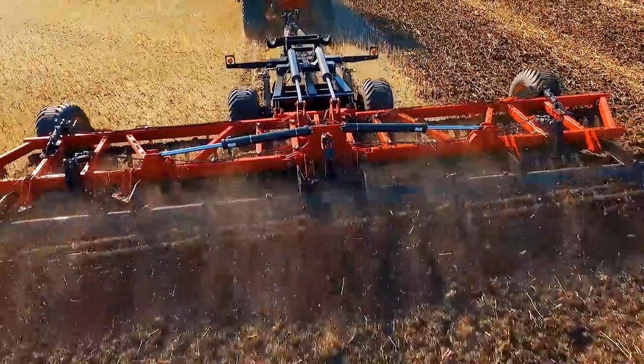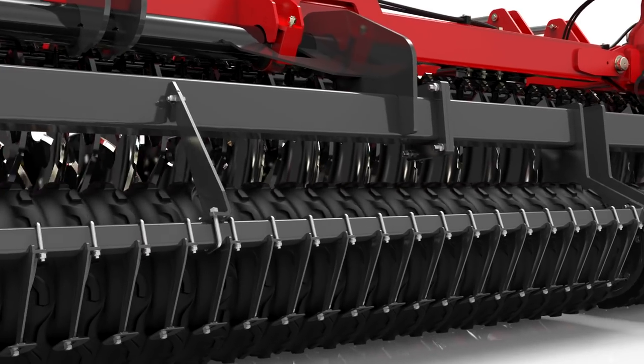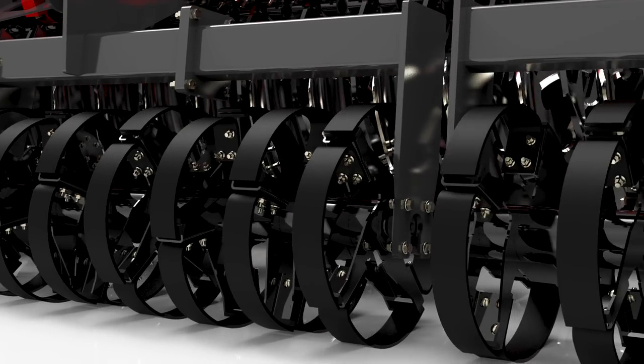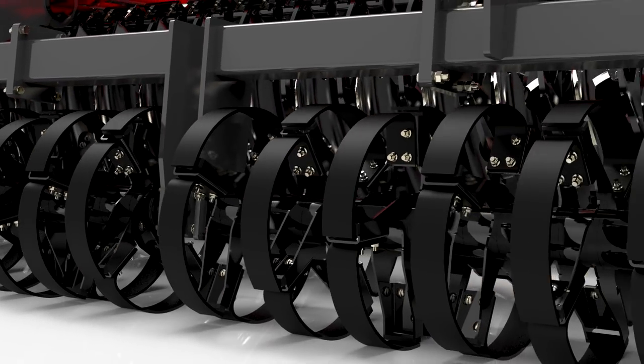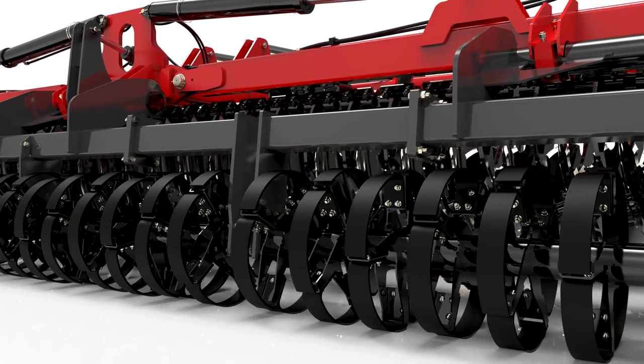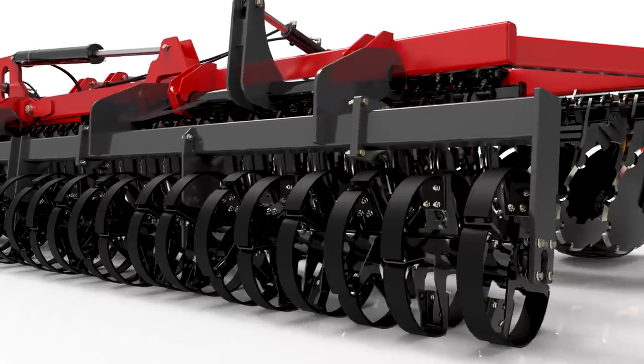The optional rear finishing attachments include the corrugated rubber roller, which offers great performance in wet or sticky soil conditions. We also offer a spring flex roller — individual spring steel elements vibrate and flex as the Fury moves through the field, which means they excel in wet, sticky, or rocky conditions.